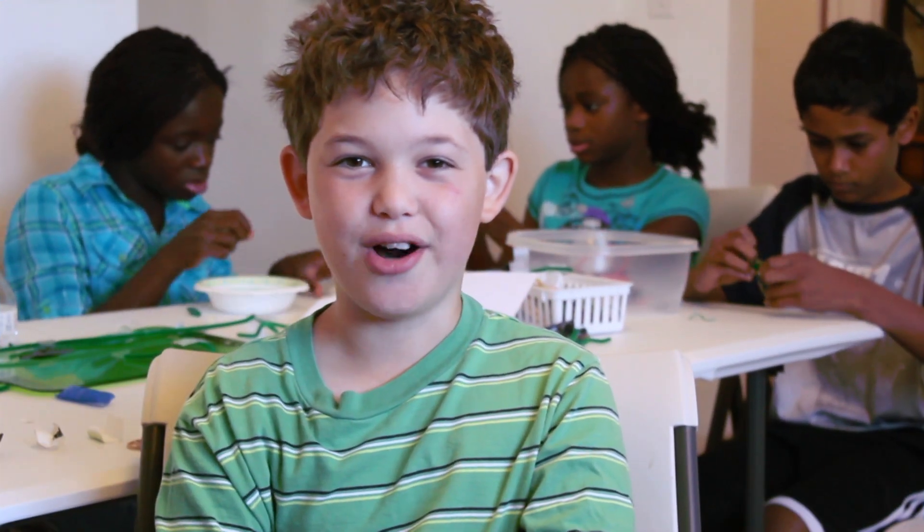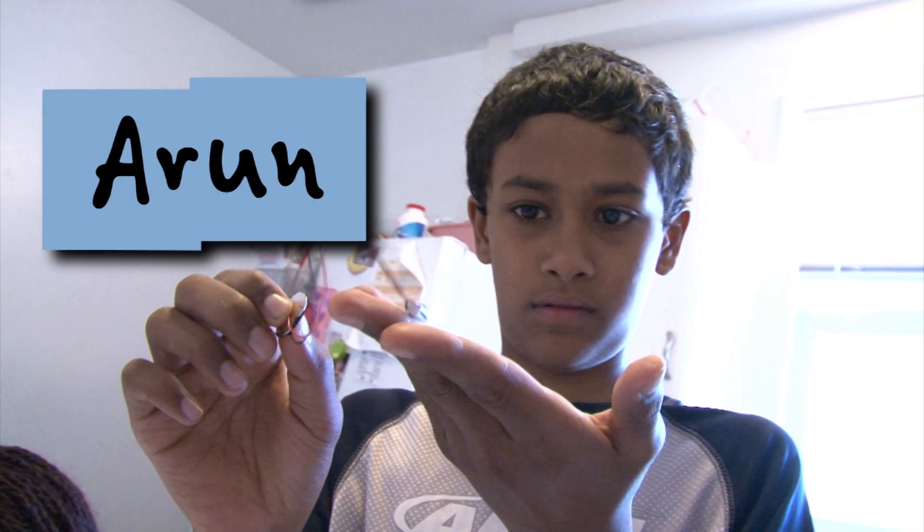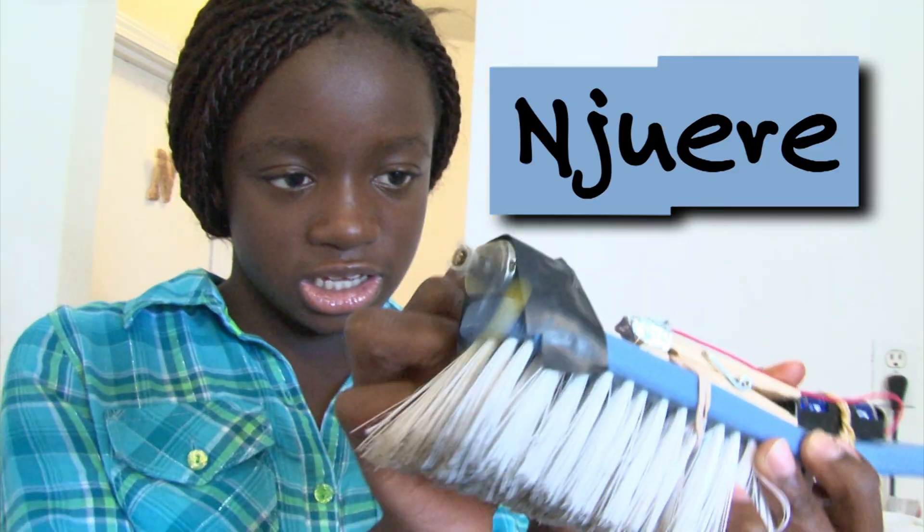I'm Elliot from Design Squad, and I'm here with Arun, June, and Undra.